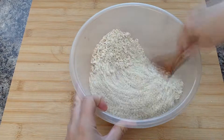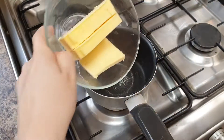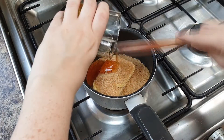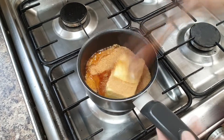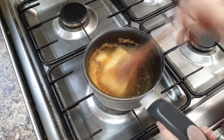Then add in your oats and give it a really good mix. Then to a saucepan add your butter, your sugar, and your golden syrup, and over a low heat, heat until the butter is melted and everything has combined together.